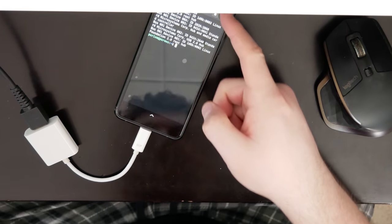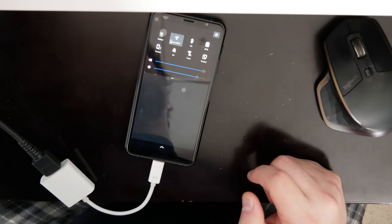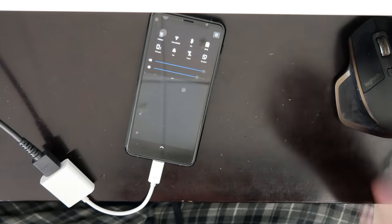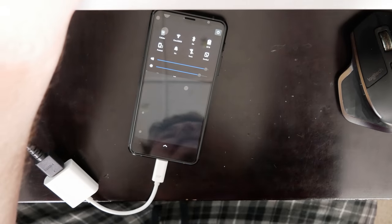Hey, that looks like it did something. You can see there's a little icon up here. Docked! Oh my goodness! Dude! That is so cool — I've got dual monitors!